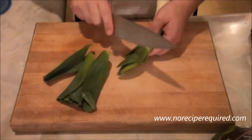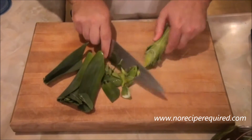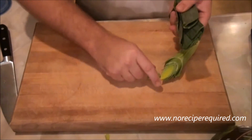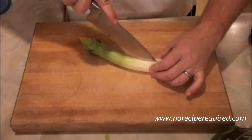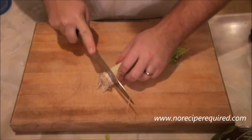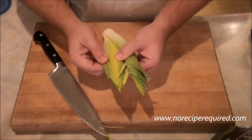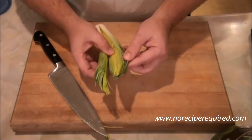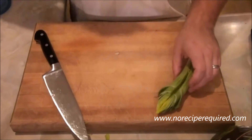For our leek and potato gratin, I'm going to go ahead and clean off a leek. Usually the greens I don't really use, so I'm going to remove those, split the leek in half, and take off the very root end. You want to make sure you clean these out really, really well because there can be some mud down in there. Once I get them clean, I'm going to slice them up and start sautéing them off.